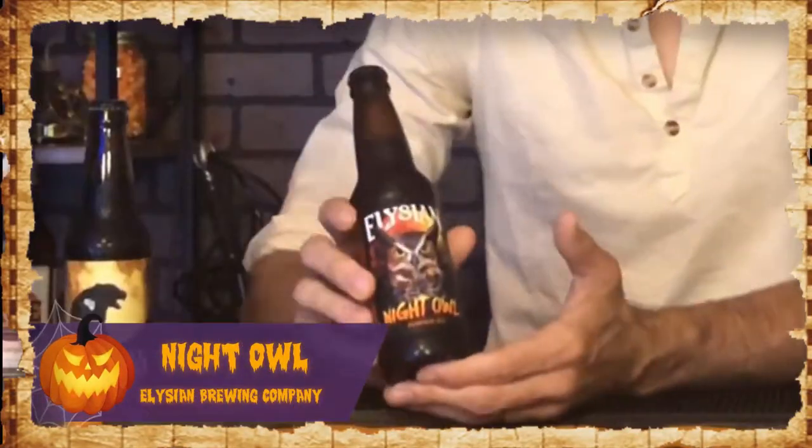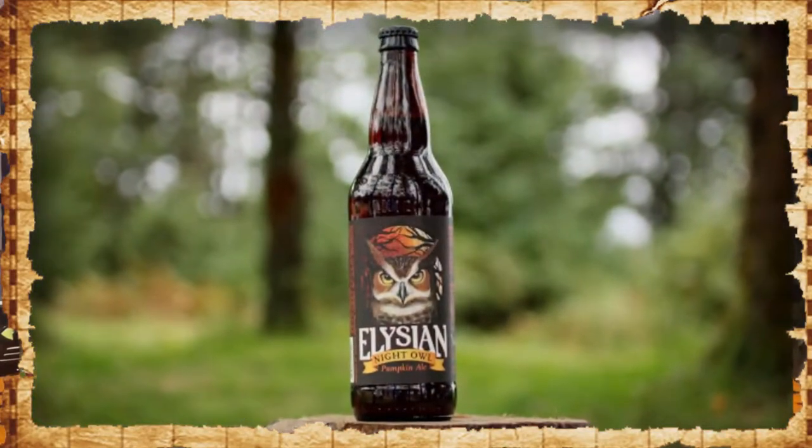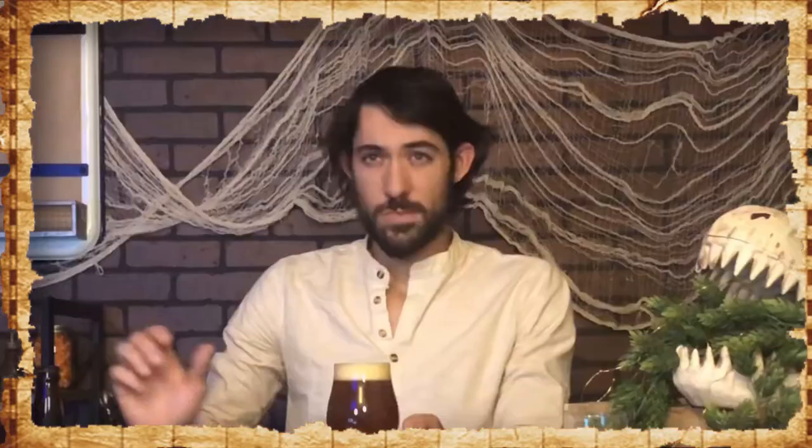Here we have Night Owl, brewed by Elysian Brewing. In addition to pale, unique, and crystal malt, each batch is brewed using 150 pounds of pumpkin — pumpkin in the mash, the boil, and the fermenter — and it's also brewed using green and roasted pumpkin seeds. Horizon hops are used to bring a balance and a little bit of bitterness into the mix.